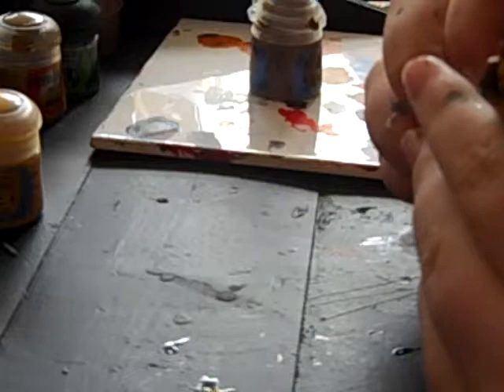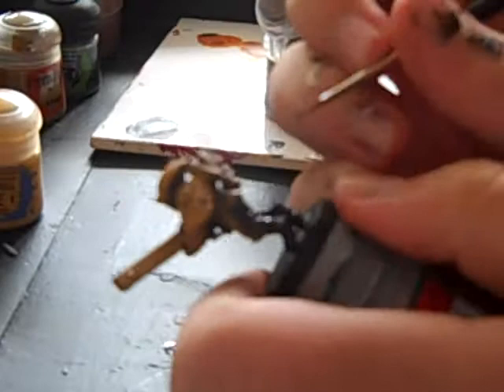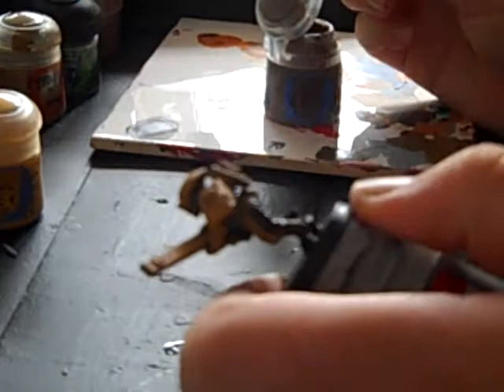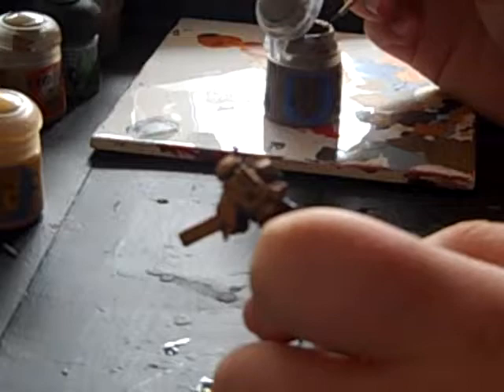So what we're gonna do is use Gothel Brown with a fine detail brush and get all those parts there, still getting all around there as well. This is about my fifth attempt at filming because my camera kept running out of battery. Don't forget to get in there as well. That's basically done.